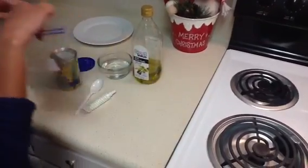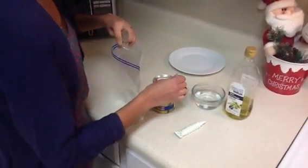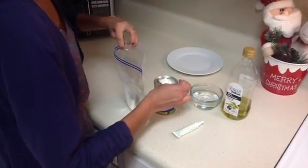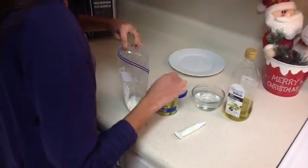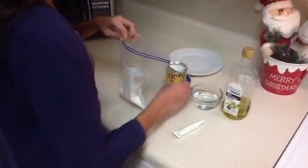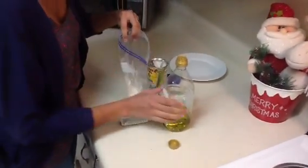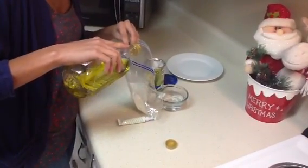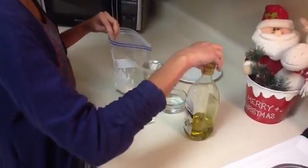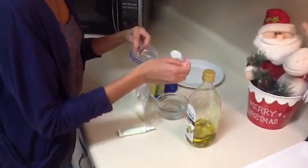The first step is to add 3 tablespoons of corn starch into the ziplock bag. The next step is to add a few drops of olive oil. Now add 3 tablespoons of water into the ziplock bag.